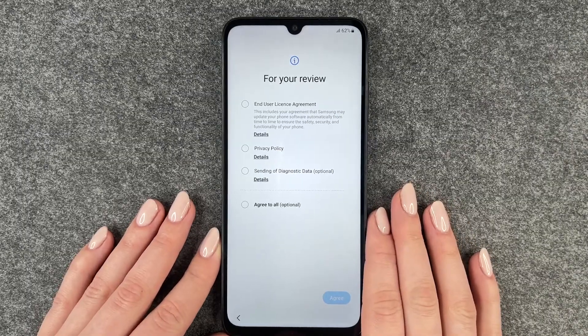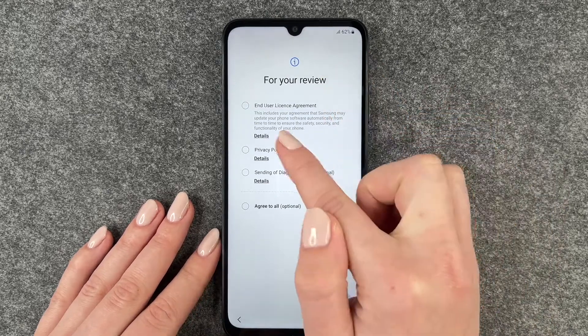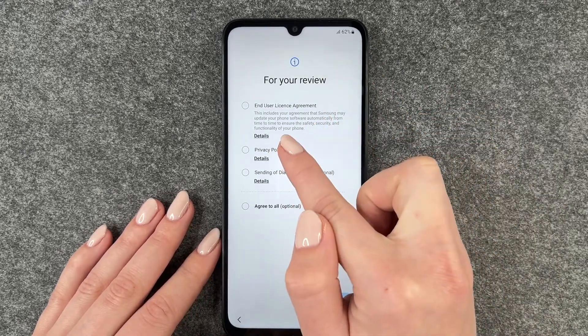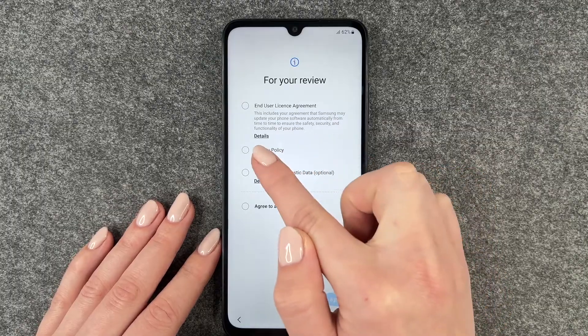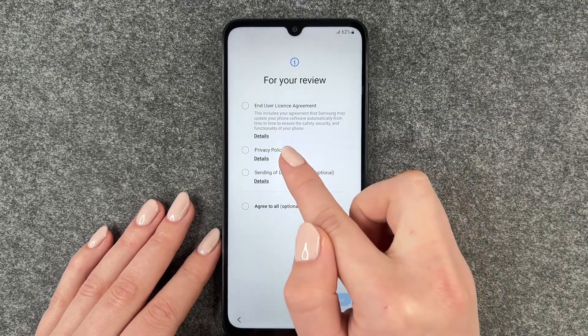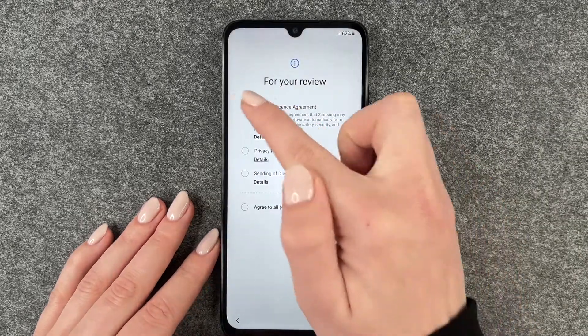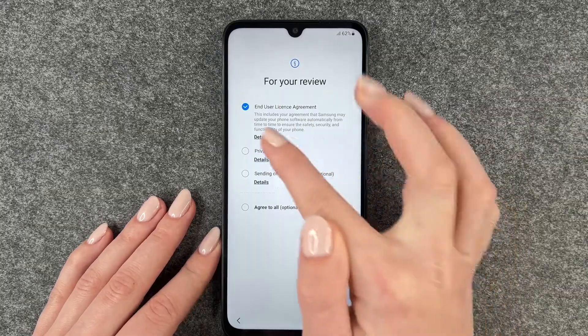It first says to insert a SIM card — we have a separate video for that, so we're going to skip that part right now. For your review and user license agreement, this includes your agreement that Samsung may update your phone software automatically from time to time to ensure the safety, security, and functionality of your phone. We also have the privacy policy.